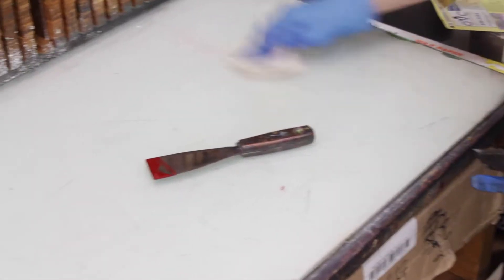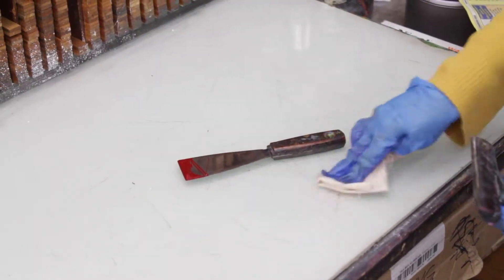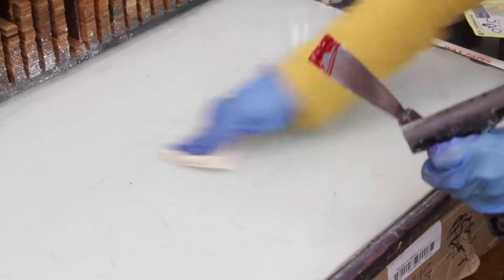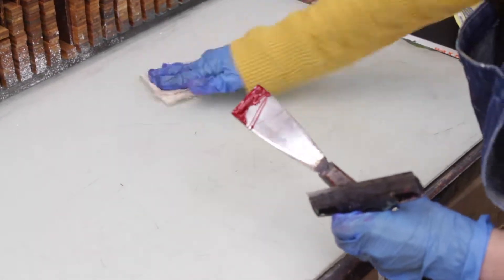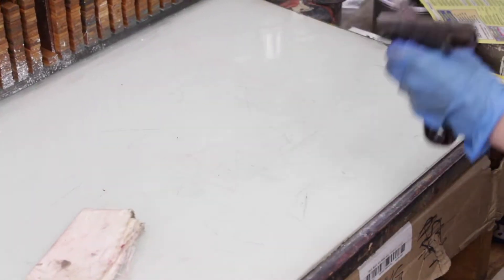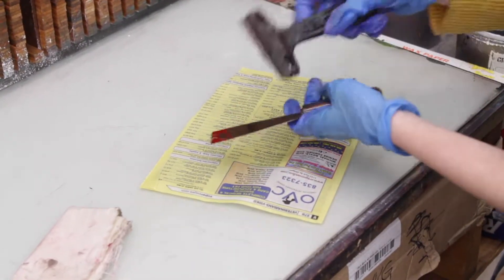The last thing is to make sure that your ink slab and any ink knives that you've used are cleaned off as well. You can use any pages from the phone book to get rid of some of the excess ink off of your knife.